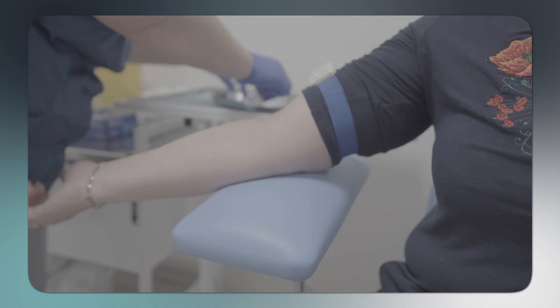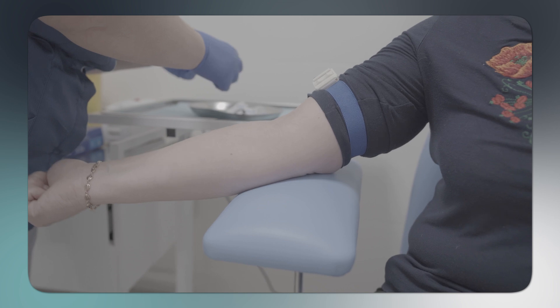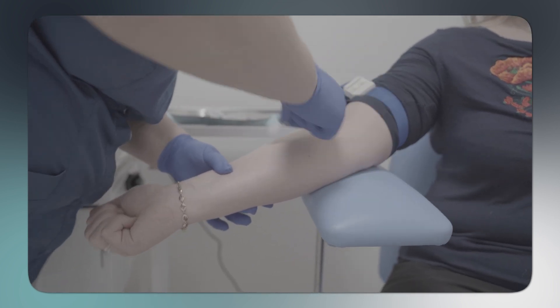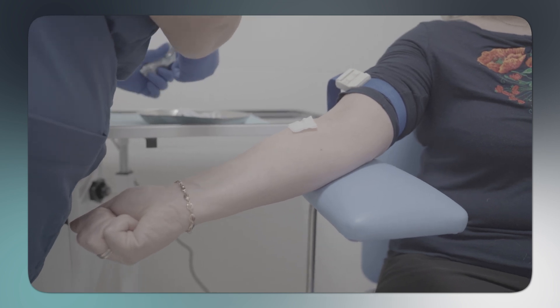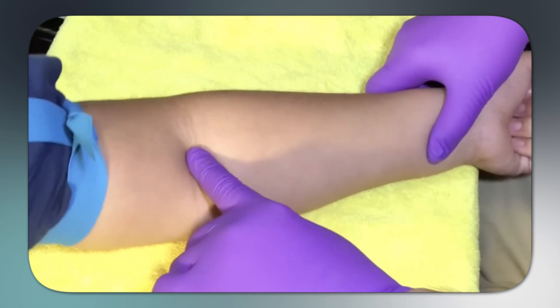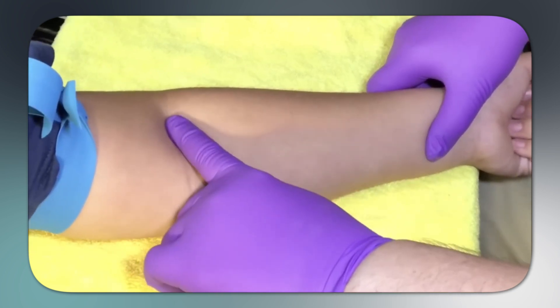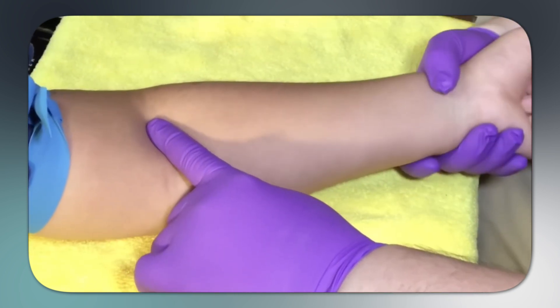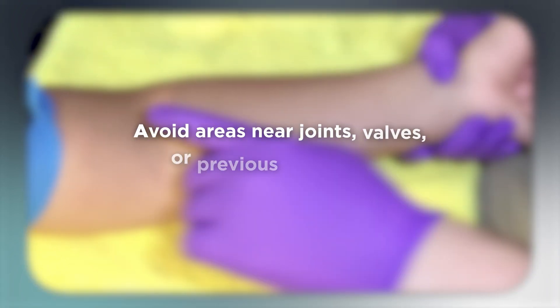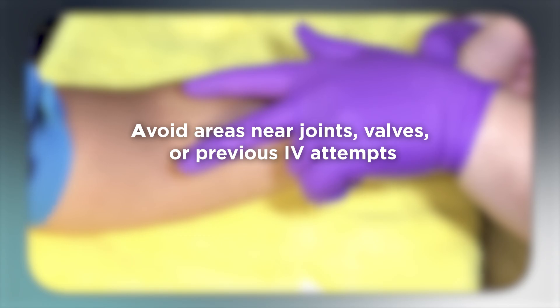Step 1: Vein selection. Finding a good vein is half the battle. Apply the tourniquet about 5 to 10 centimeters above your intended insertion site. Have the patient make a fist to help engorge the veins. Look for straight, bouncy veins that don't roll. Palpate the vein — it should feel spongy and resilient, not hard or pulsatile. Avoid areas near joints, valves, or previous IV attempts.